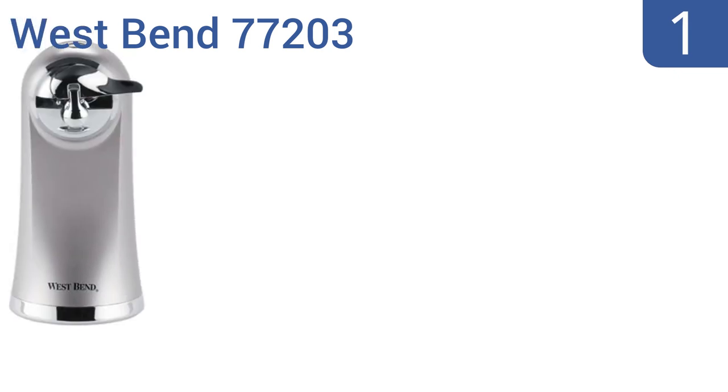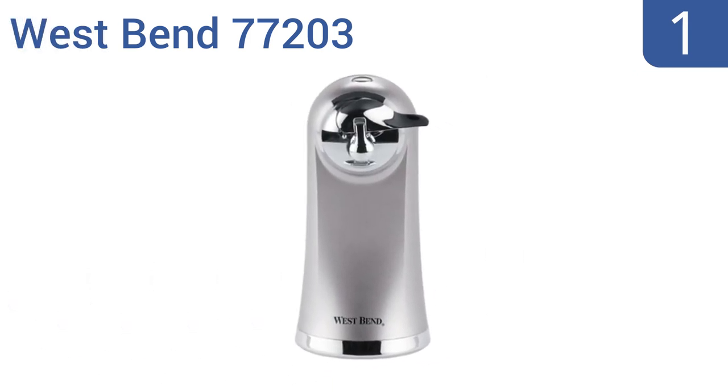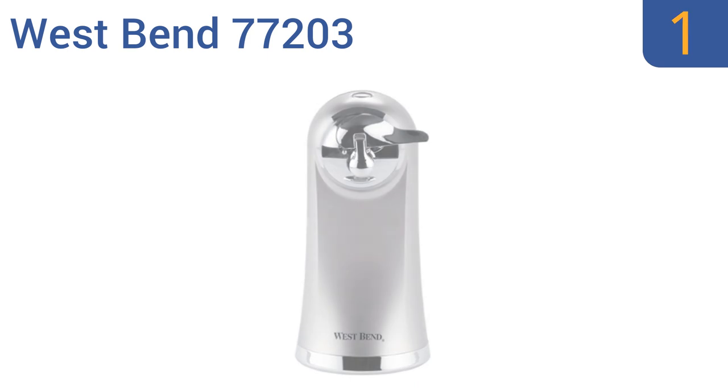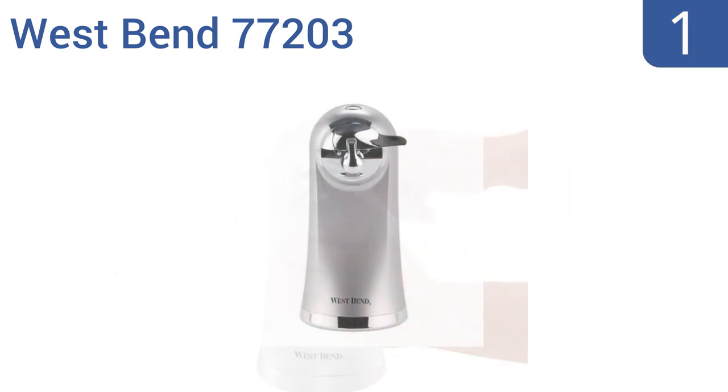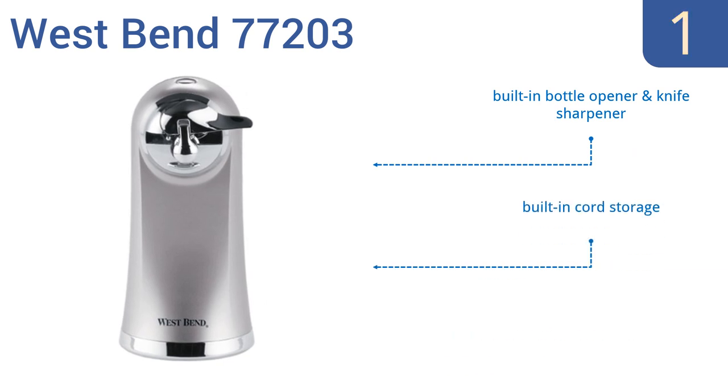And coming in at number 1 on our list, the West Bend 77203 is both elegant in design and highly functional, making it a superb addition to any chef's kitchen. It has a slim, extra tall, heavy-duty design that accommodates tall cans and doesn't take a lot of counter space. It features a built-in bottle opener and a knife sharpener, built-in cord storage, and a dishwasher-safe cutting accessory.